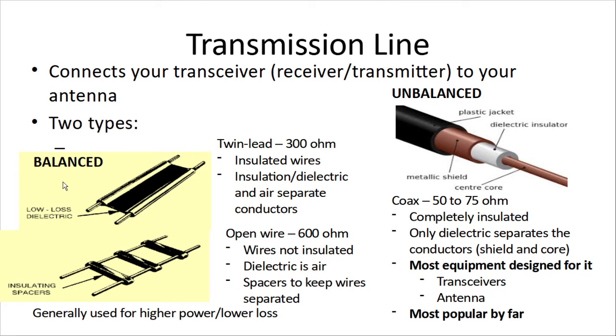A transmission line is what connects your radio — your transceiver, receiver, or transmitter — to your antenna. There are two types: balanced and unbalanced.